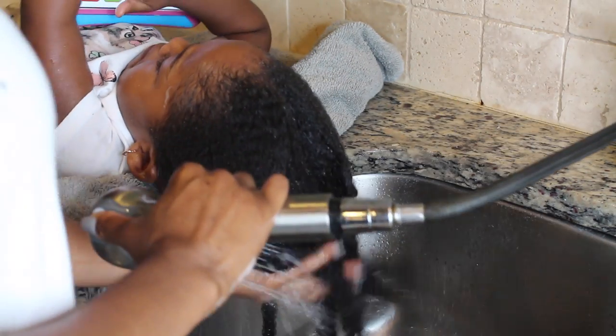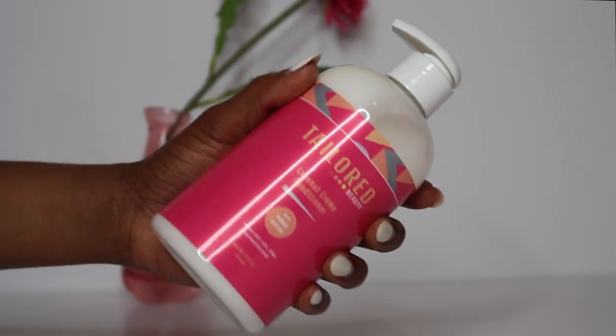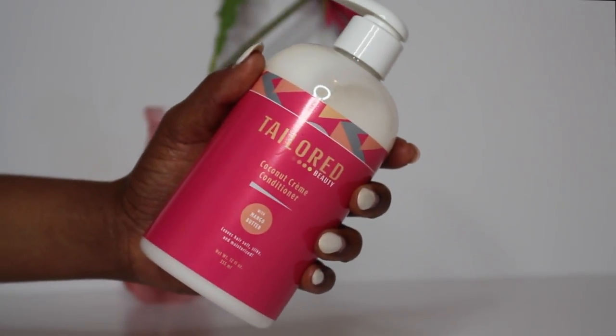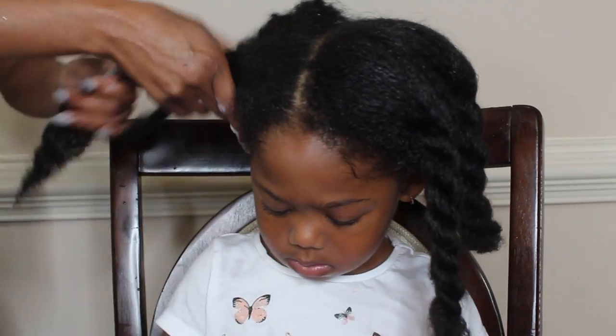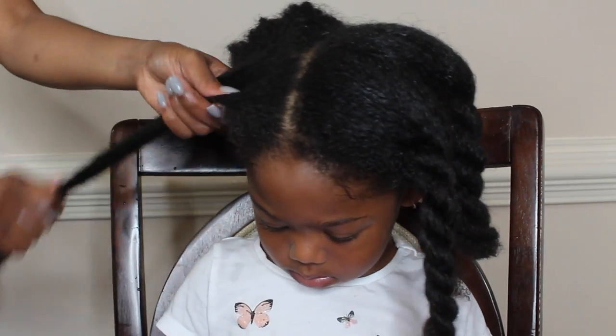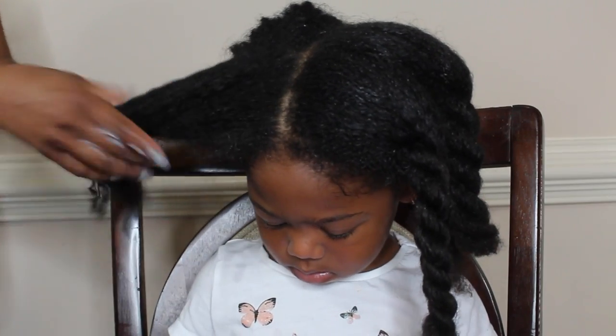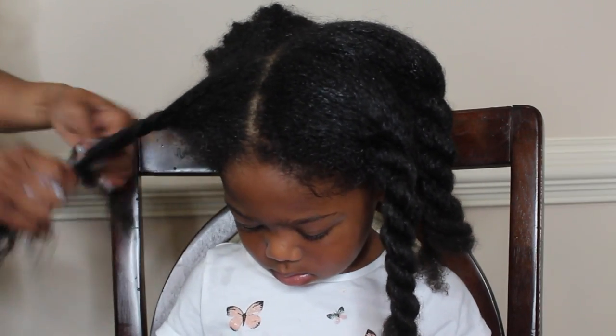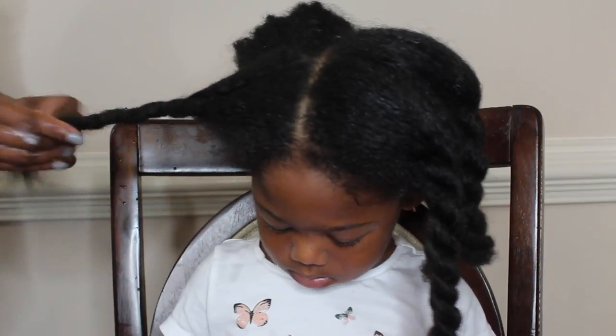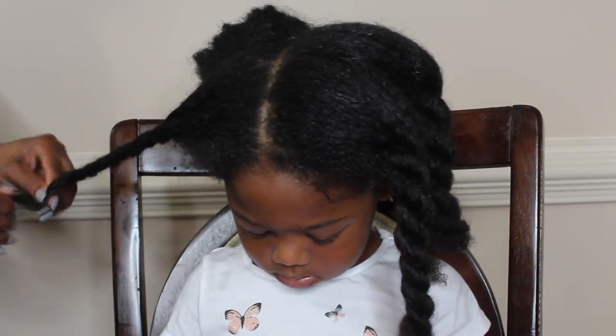Next, following up is my conditioning process. I'm using the Taylor Beauty coconut cream conditioner, and with those same twists I'm just unraveling each twist, adding the conditioner to her hair, and retwisting each section back up. I haven't combed during this process yet.